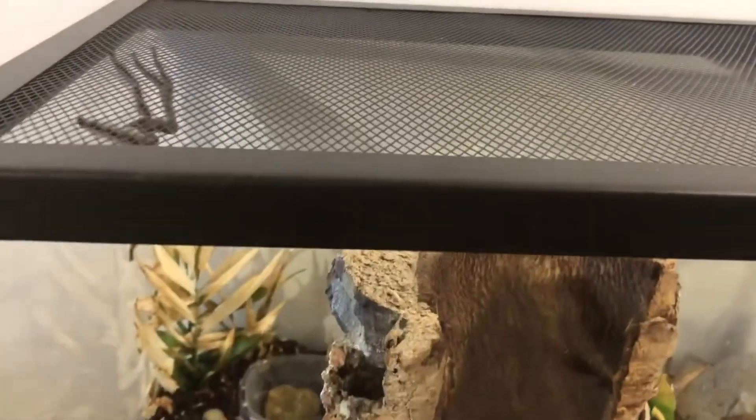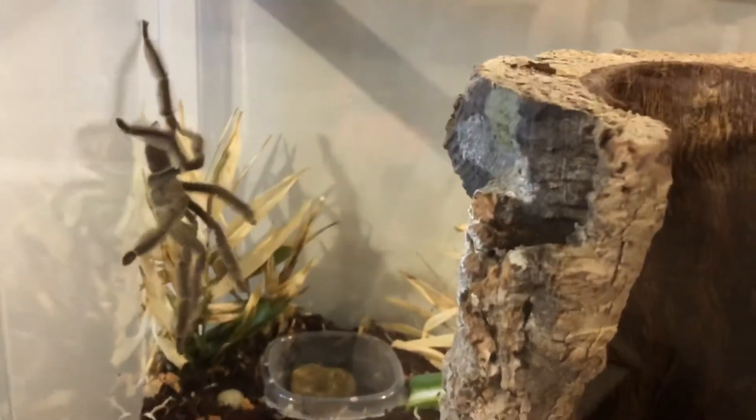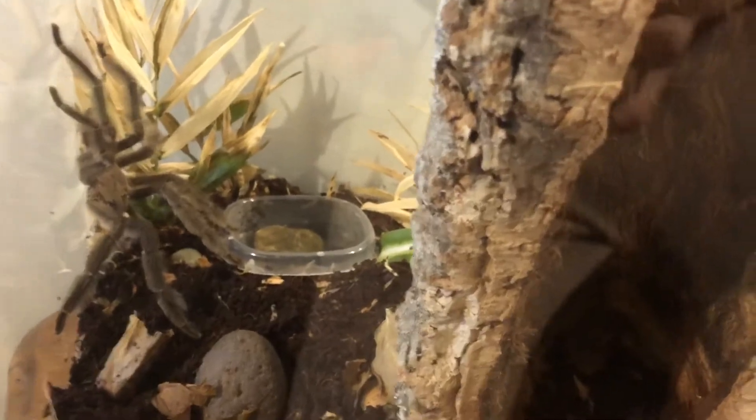I'm filming this one-handed, but this is me trying to get him to go into his new enclosure. He's in a two-liter bottle. He is a Trinidad Chevron and he is scary — scary as heck. So this is me trying to lure him into his new enclosure. I wish I had a skewer right now, but I don't. I wish he would go in, but he really likes it at the top of the two-liter bottle. After a lot of luring, this is Dolce's first time in his new enclosure.